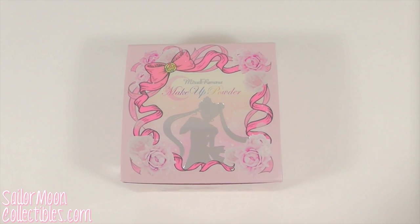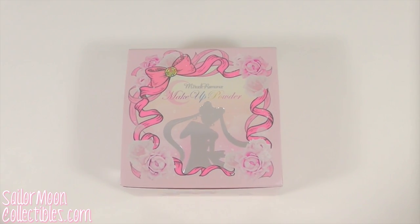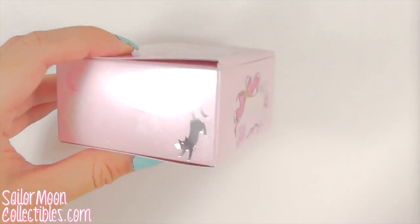Hi guys, I'm gonna review the second Miracle Romance makeup powder. It's a little late, but I hope it's still useful. This one is the prism compact.